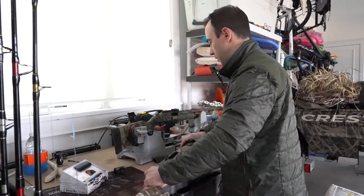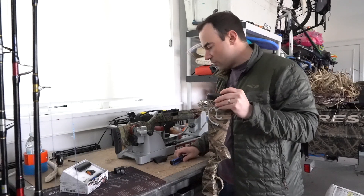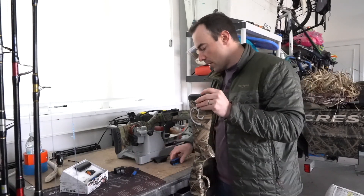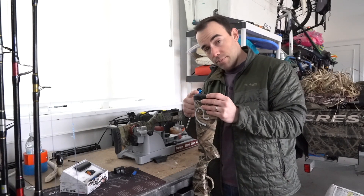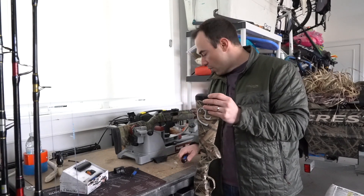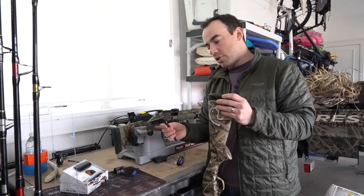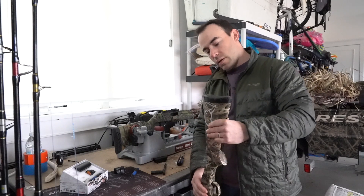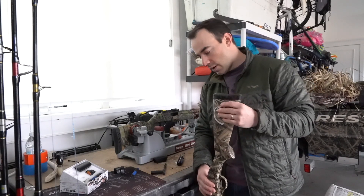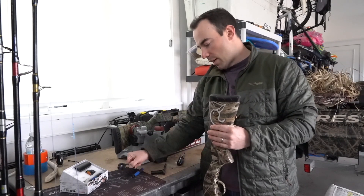Let's go through the process. First things first, we're going to do the speed bead Fast Fire on this SX3. Gun's clear, action's open. You don't need too many tools — you've got to have a screwdriver that goes in here to take your recoil pad off. Once you get through the recoil pad, you have a half-inch socket and you're going to take the screw out. That's going to allow the whole rear stock to come off and you'll just see the buffer tube. The speed bead is just going to lay right on top of that.